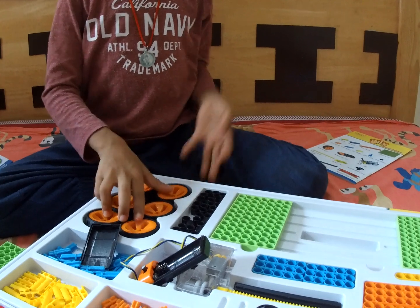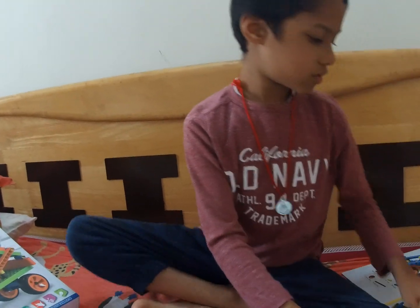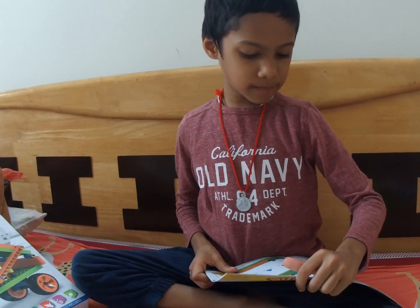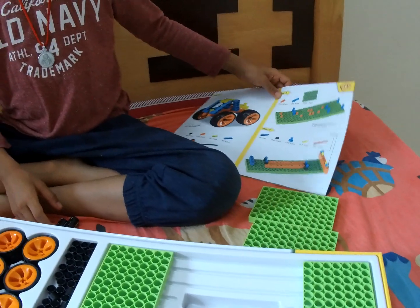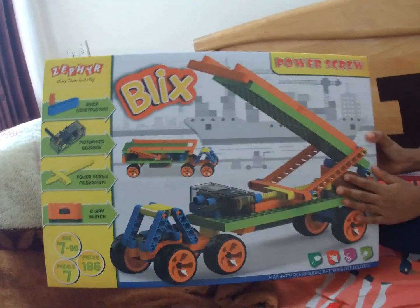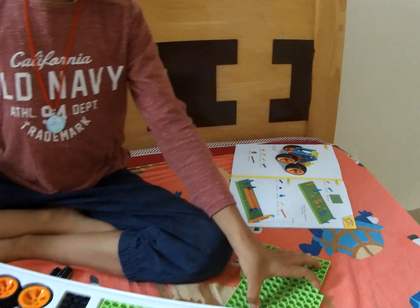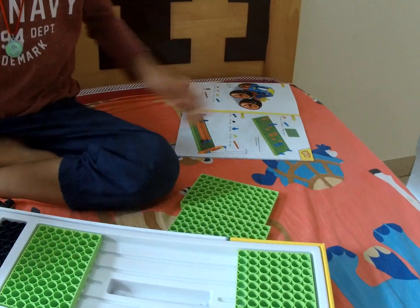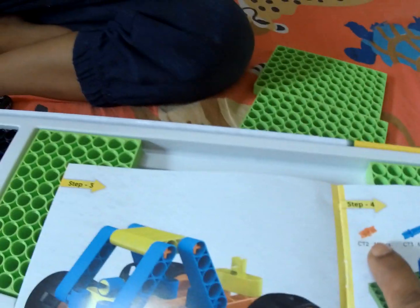So what are you going to build now? My father is working on it. Now we need red pieces — 10. Which model are you going to build? This model. You are going to use the manual to build? Yes. They have given instructions on which piece and how many pieces you want.